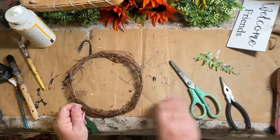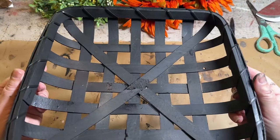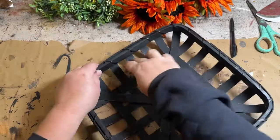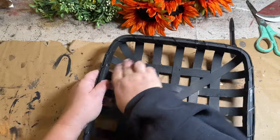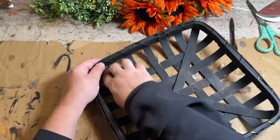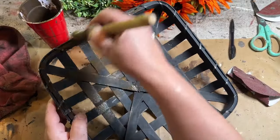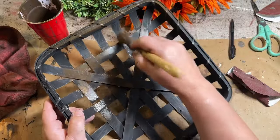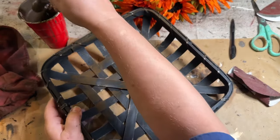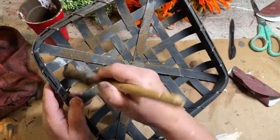Now that I have the wreath all taken apart I can paint my basket. I spray painted it with a little bit of flat black Rust-Oleum spray paint and now I'm going to distress the edges inside and out. Once I got that done to my liking, I'm going to take my watered down antique wax and brush it onto my basket and then wipe it back. It's just to give it a nice deep rich look and bring out the brown tones of the sanded spots.